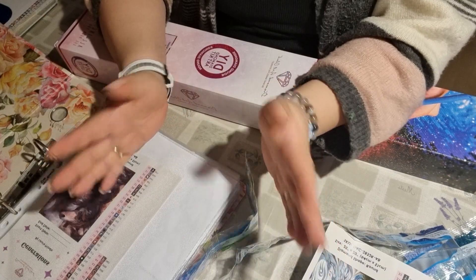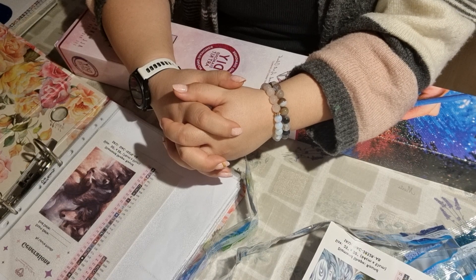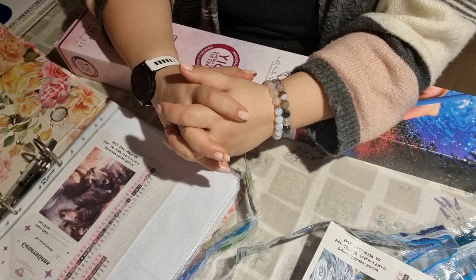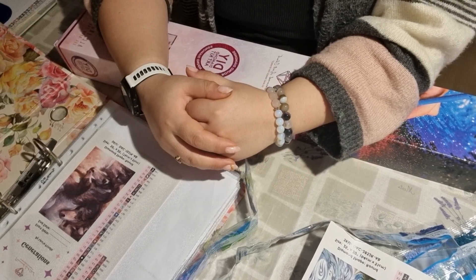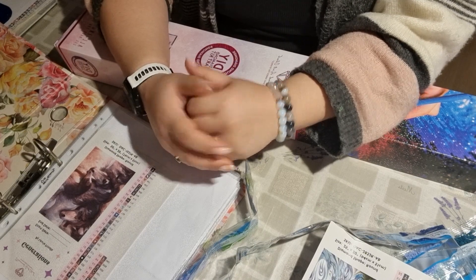So that was my unboxing - I hope you enjoyed it! Please join me on Instagram at pia_creative_corner. If you enjoyed this video, please subscribe and hit the like button before you leave. Thanks for all your support, have a nice day, bye!